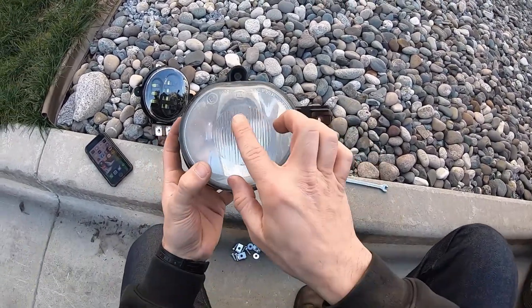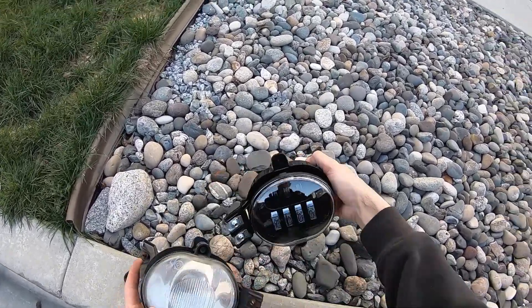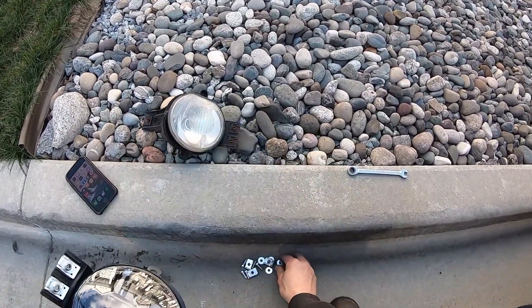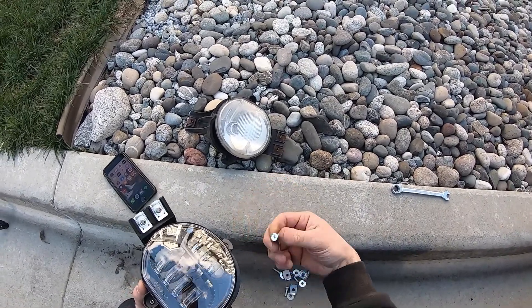You can see how foggy the old one is — pun intended — and here's the new crystal clear one that will be going in. I've put the little clips in and we're going to be using the included washers and screws that come with it.